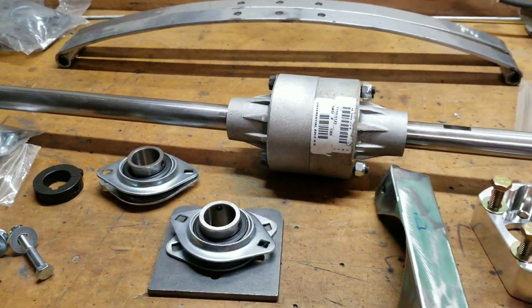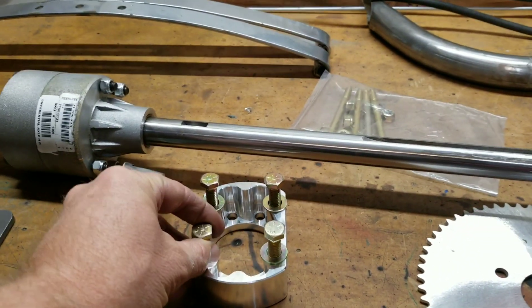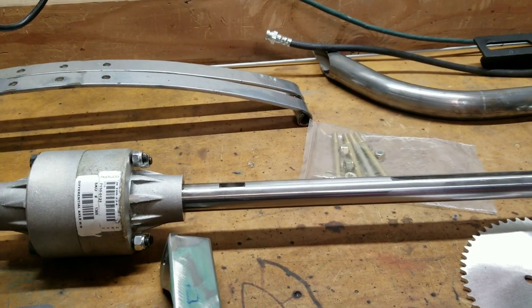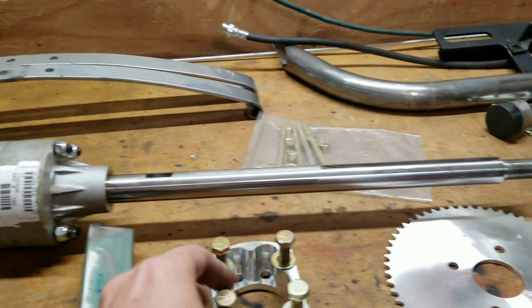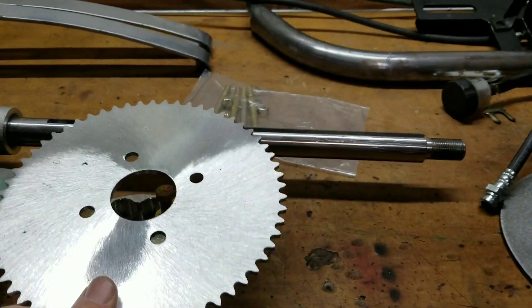This is my differential. If you're going with a solid axle, a lot of the stuff in this video isn't going to apply. This is the spacer that Vintage Cartco builds to mount on this side — your sprocket mounts under these four bolts. That's their own mount system.